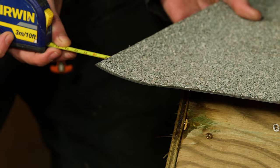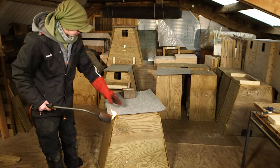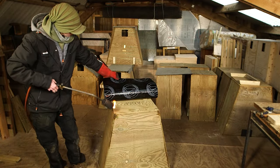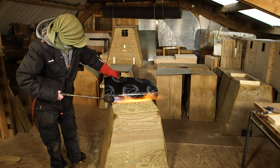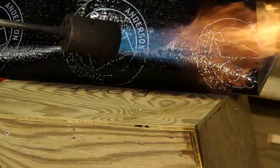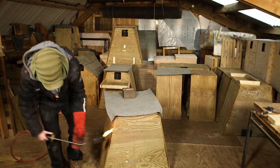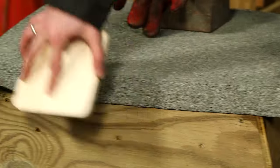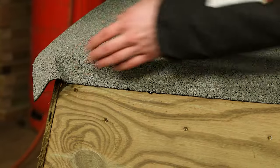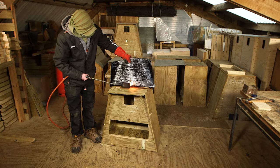For nest boxes we sell, we use a torch-on roofing felt — this is a brilliant system. It means you don't need any nails and there's less chance of water ingress. Using a weight to hold the felt in position, fold back and heat one half of the felt and then press into position. Now fold back and heat the other half of the felt and press that into position.